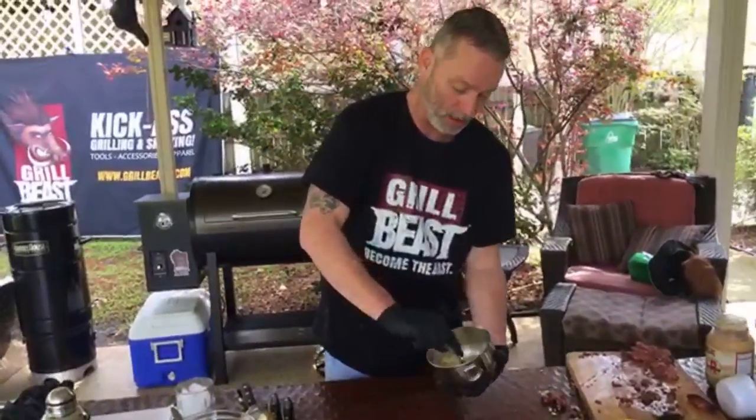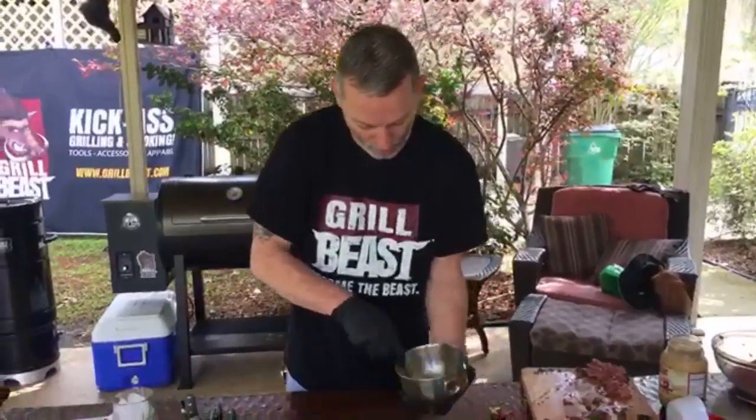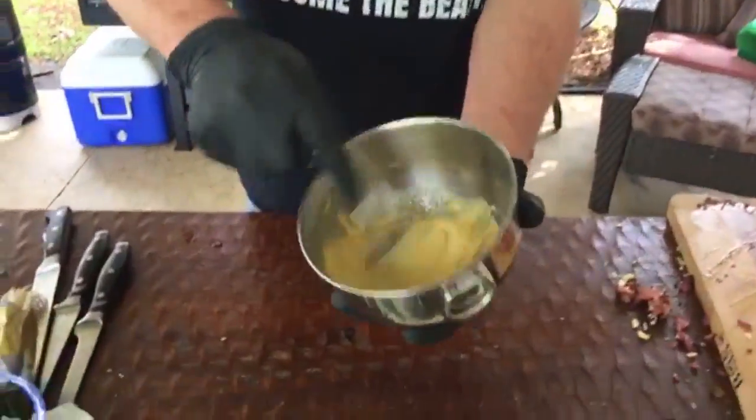In our mustard spread we have a third cup of Dijon mustard, a tablespoon of Guinness beer, some black pepper, and about a tablespoon of honey. Mix that up. That smells really good.